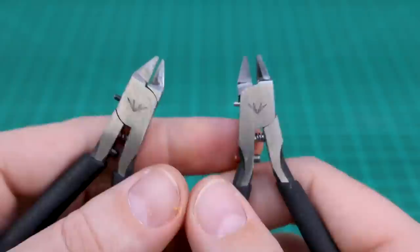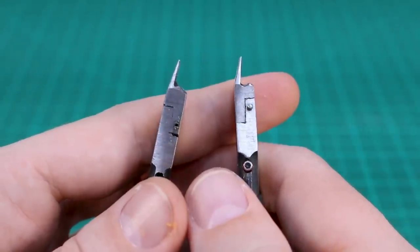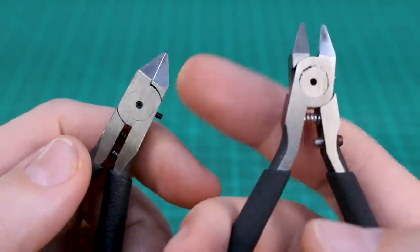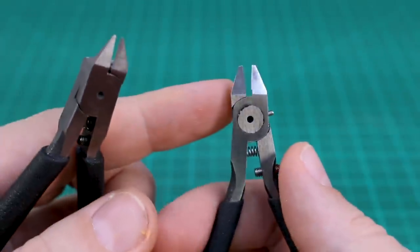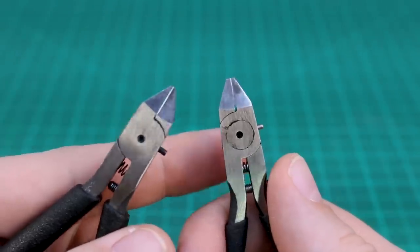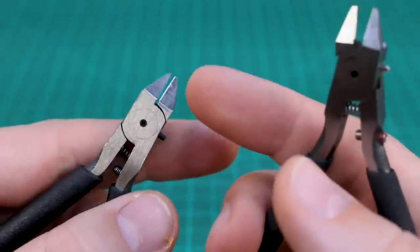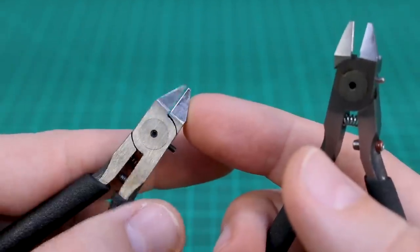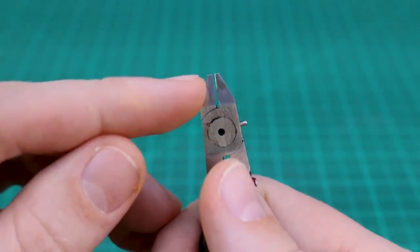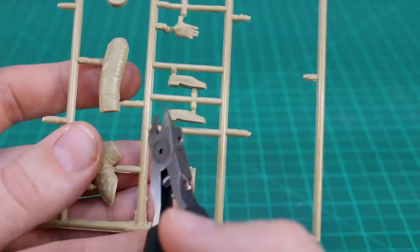Looking at the blades themselves — from the side, the 2.0 nipper blade is slightly longer, giving a little more blade to work with. On the back, with the 1.0 the blade goes all the way down covering the whole space, while with the 2.0 there's a small gap at the end with no blade touching. I'm not entirely sure what the pros and cons of that are, but it may mean you're more inclined to focus on just the main part of the blade rather than trying to cut with the full length.